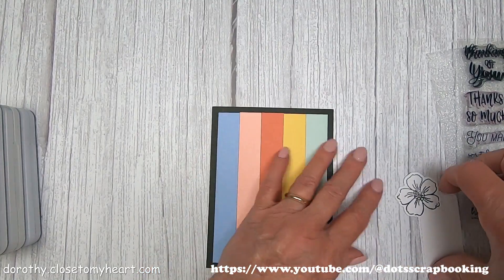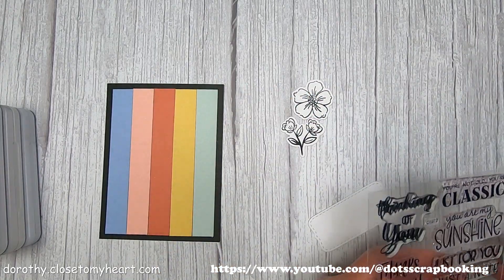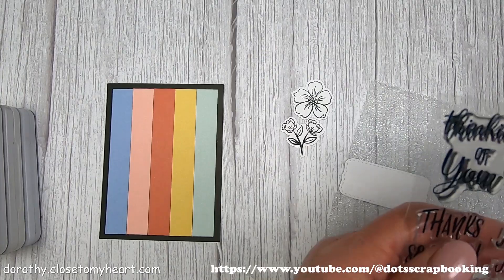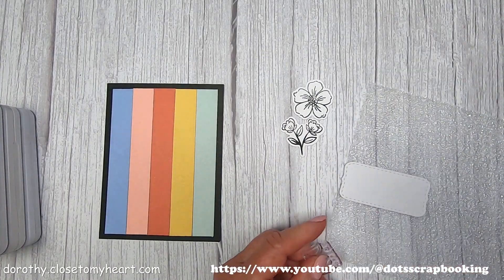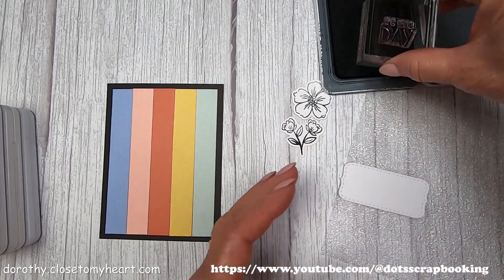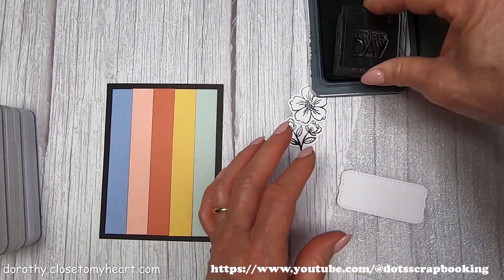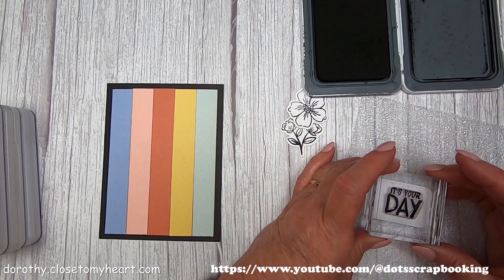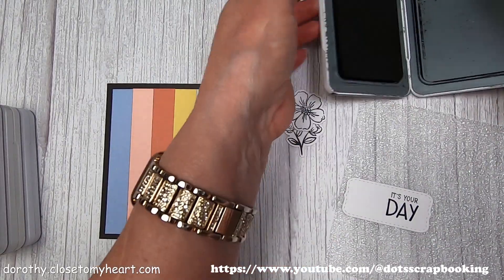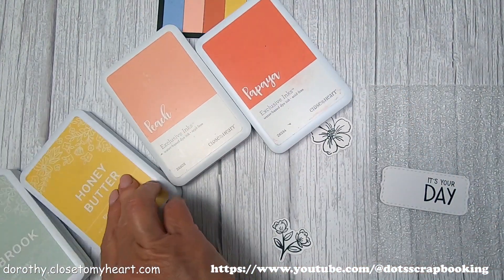I didn't look up to see which flowers these came from, but those were thin cuts. Sometimes I go crazy and make a whole bunch of thin cuts. If I'm making thin cuts, I always figure I might as well make some more just to have them handy. They had already been stamped in intense black, so I'm set to go. I went ahead and cut the stitched rectangle, and I'm using sentiments from one of the card subscription stamps — they just have so many good things on them.